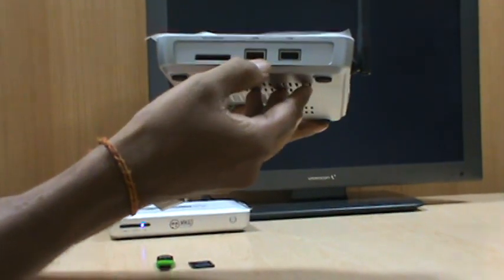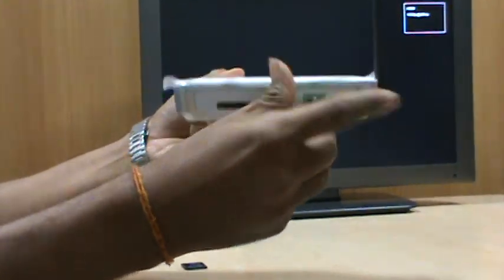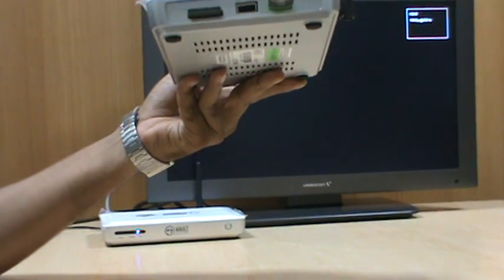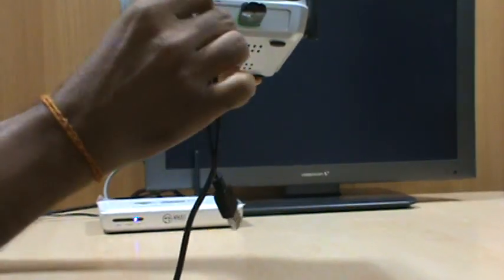VOW TV also has USB slots where you can connect your USB pen drives and also your memory cards. You can also connect your external hard disk using the USB slot.